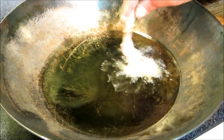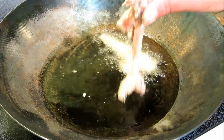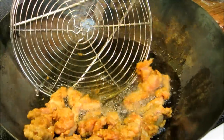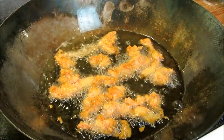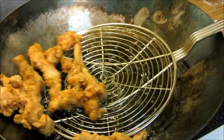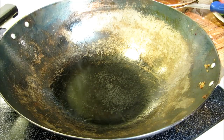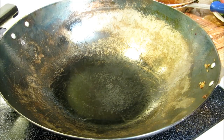We're ready to go ahead and fry up our sesame chicken. This will only take about two or three minutes. Three minutes in the hot oil and we're ready to pull these out. Our chicken and our sauce is done, so now we're going to go ahead and mix this all together in individual servings.